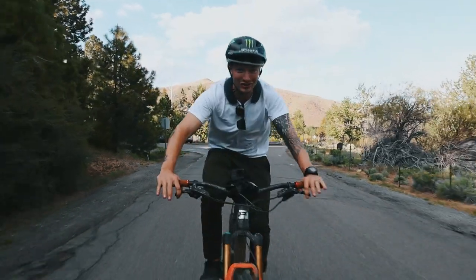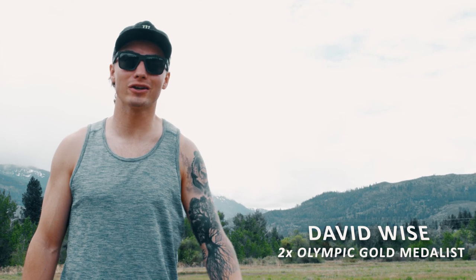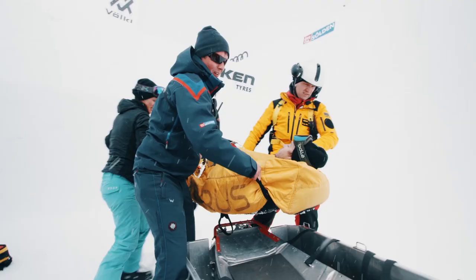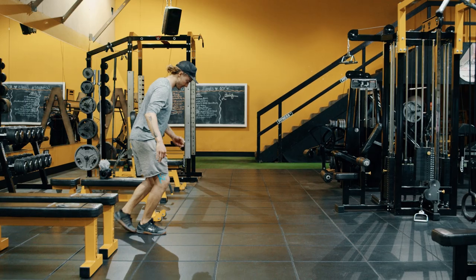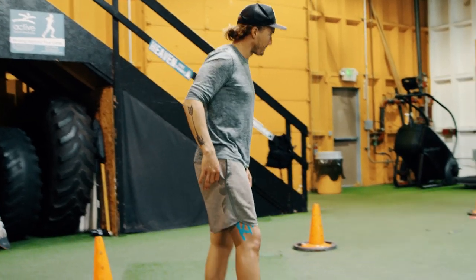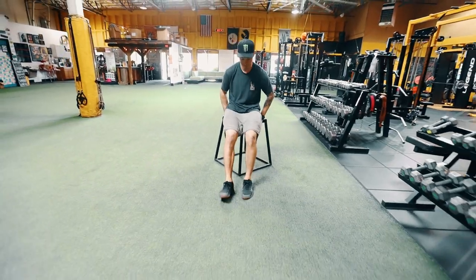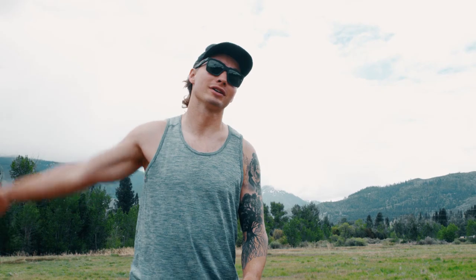Alright guys, it is cardio challenge day two. Every year I start the summer out by doing a 30-day cardio challenge. This year, unfortunately, I broke my femur in eight places, so my cardio challenge is gonna look a little different. I personally want you guys to join me — 30 minutes a day of cardio for 30 days starting June 1st. Let's go!